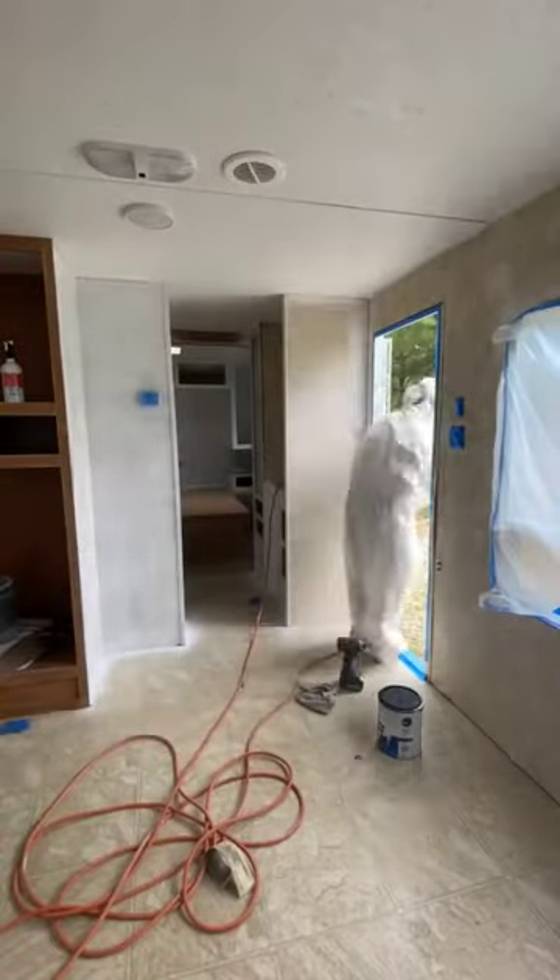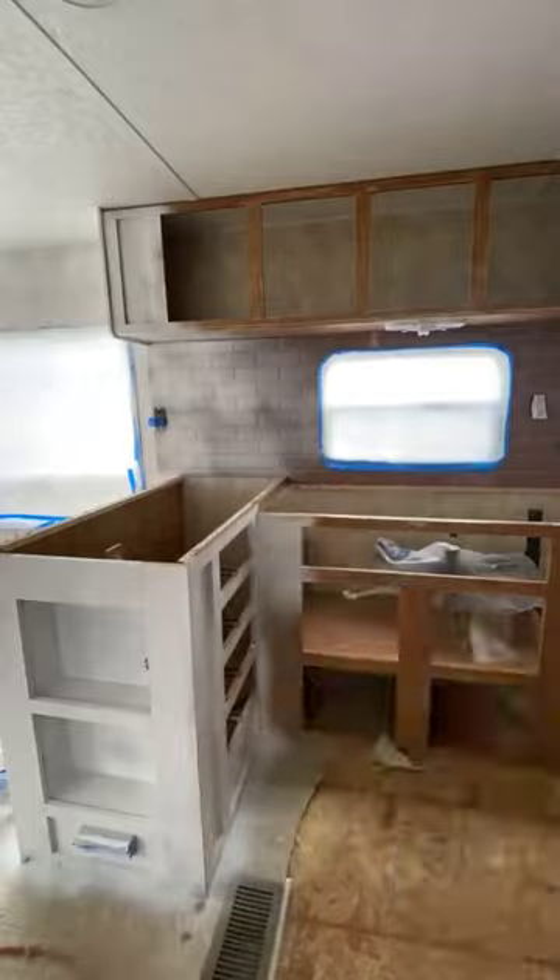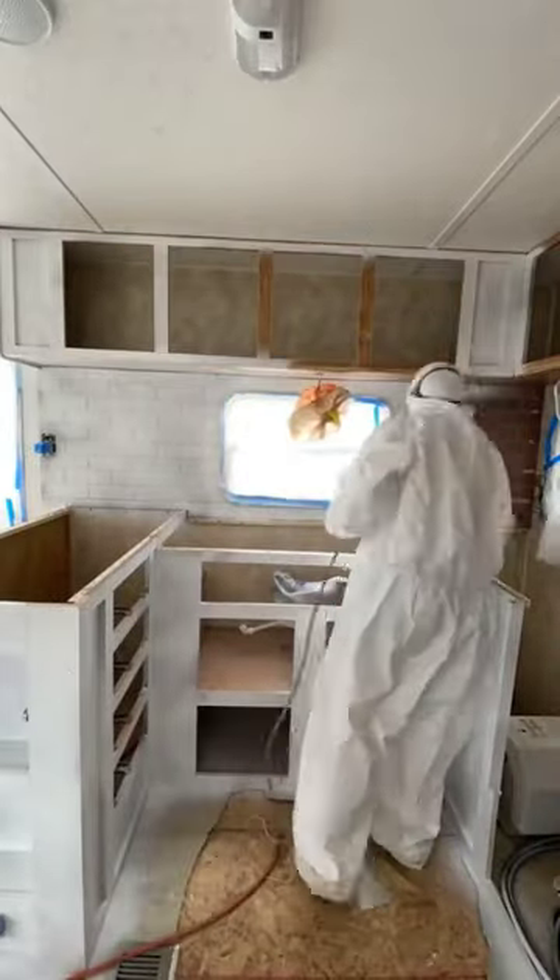Once I was done with the bedroom, I moved to the living room and then I moved to the kitchen. This time we decided to put the brick panel in before painting so I could paint everything together.